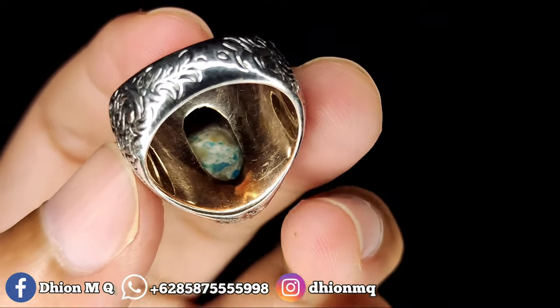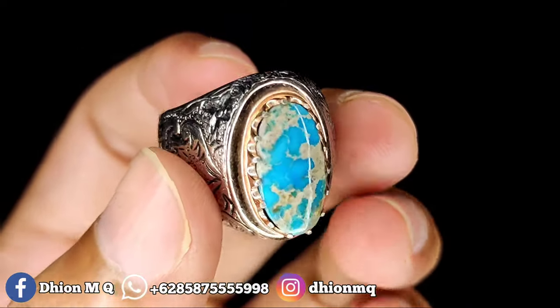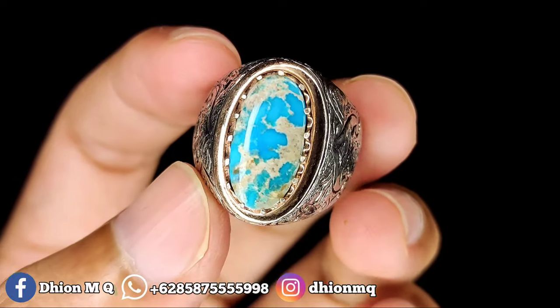Kemudian untuk batu bawahnya kurang lebih seperti itu, masih biru juga. Materialnya bagus, warnanya light blue.